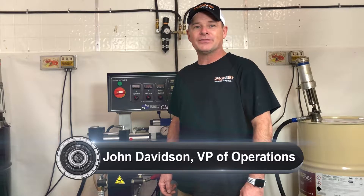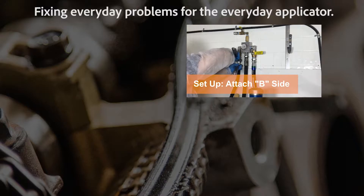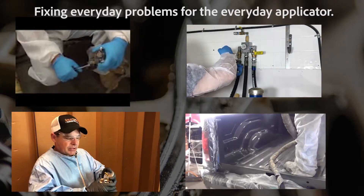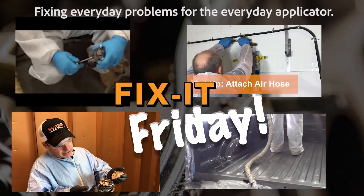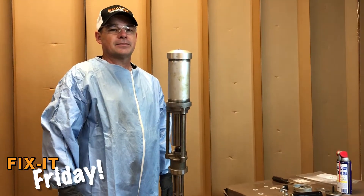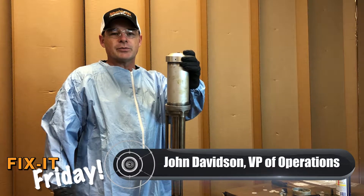John Davidson here with Sprayworks Equipment Group. Let's get ready for another episode of Fix It Friday. Today we're going to discuss replacing the upper spring in your transfer pump.